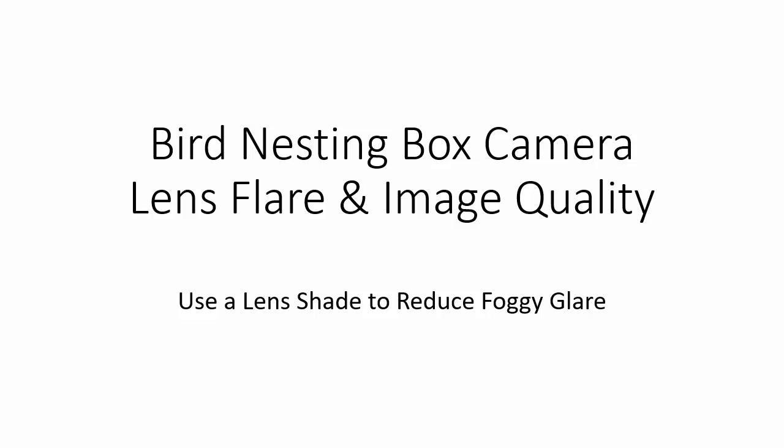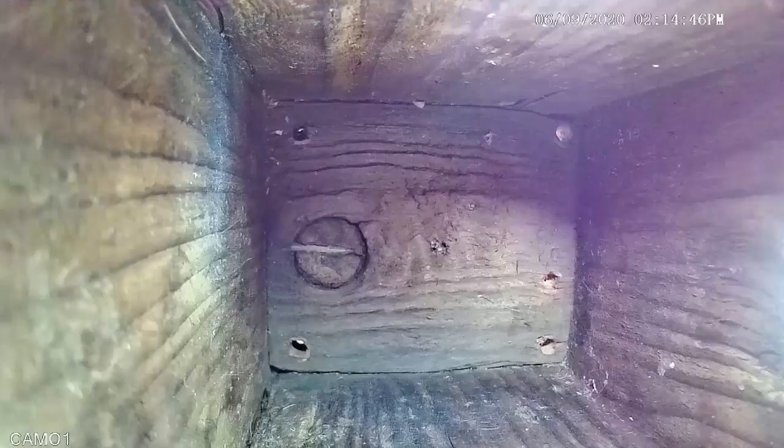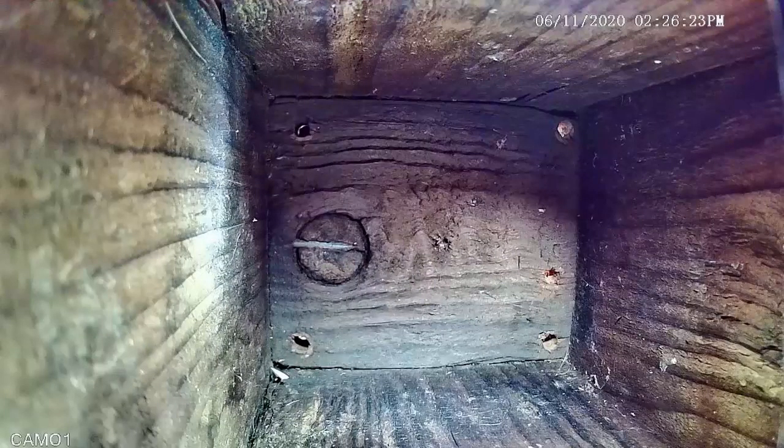Here is a typical bird box camera view looking straight down into an empty box. Stray light shining on the lens causes this grayish cloudy looking stuff called lens flare, especially noticeable in the darker areas. When I block the stray light, the cloudy stuff is gone and the view is more sharp and clear.